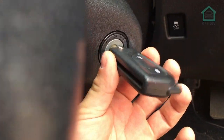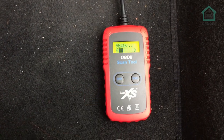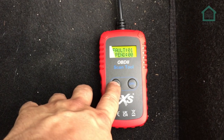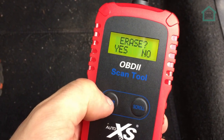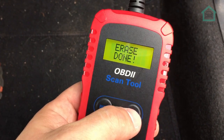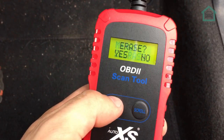Now it's time to try and clear that code. I'll turn the key - engine management light is still on. Let's go ahead and try to clear that code. So that's done. What I'm going to do now is check for codes again. Let's try to erase one more time.